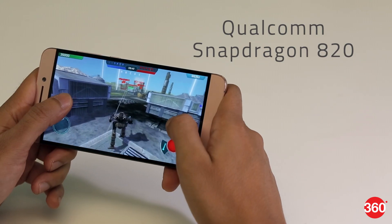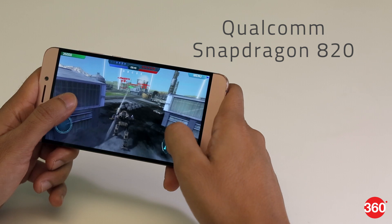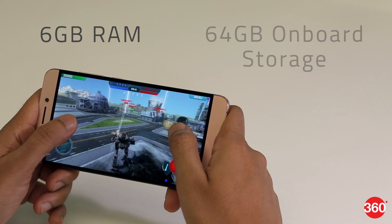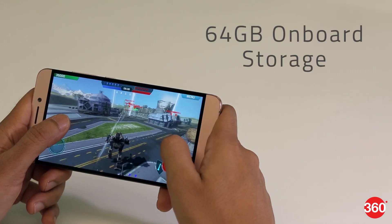Along with a Qualcomm Snapdragon 820 SoC, you have a choice between 4GB RAM and 32GB storage or 6GB RAM and 64GB storage. Neither variant lets you expand the storage. The phone also supports the multi-user MIMO Wi-Fi standard, which is a nice addition. However, FM radio and NFC are missing.